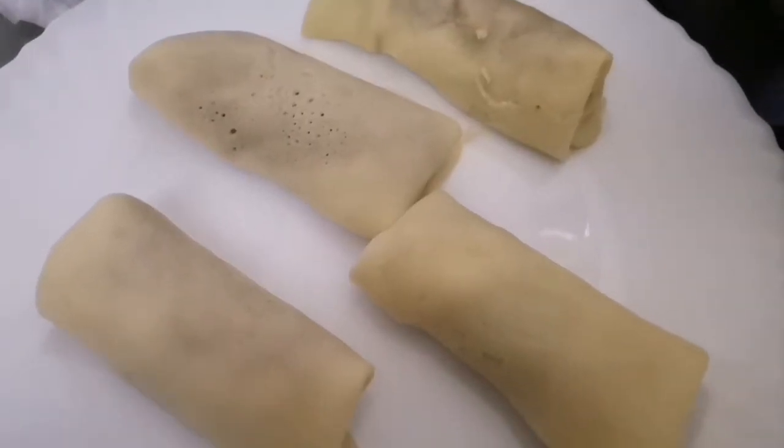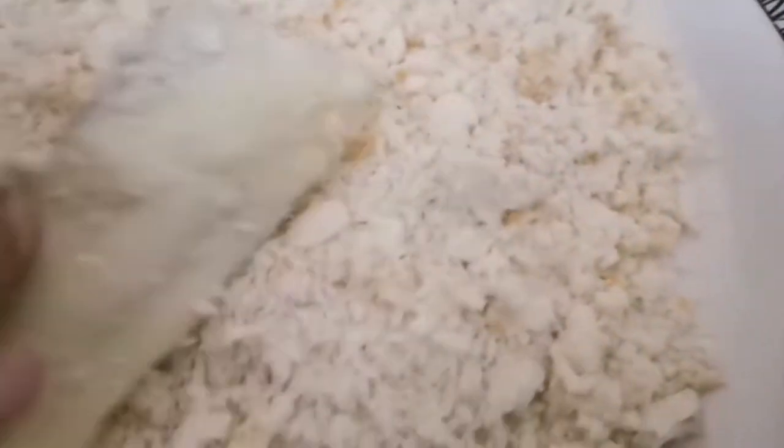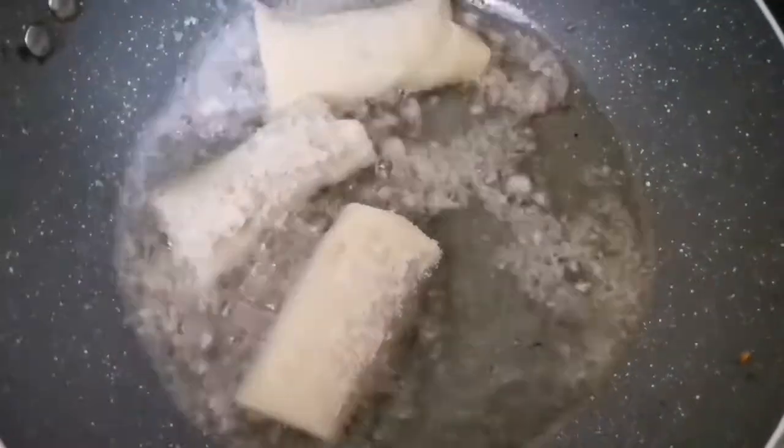Then put the bread on the bread. Add the bread on the bread. Now add the bread on top.